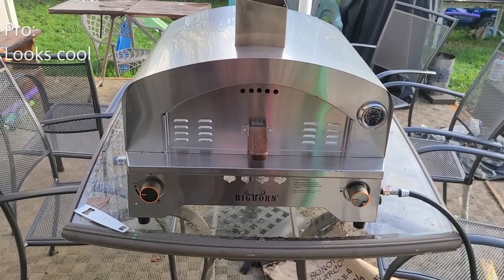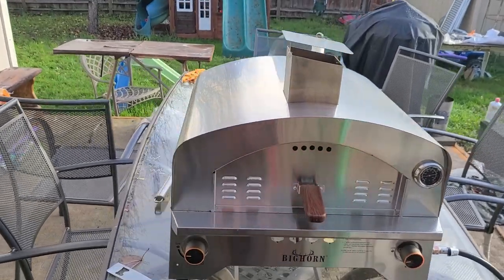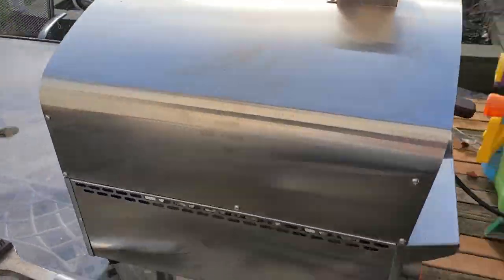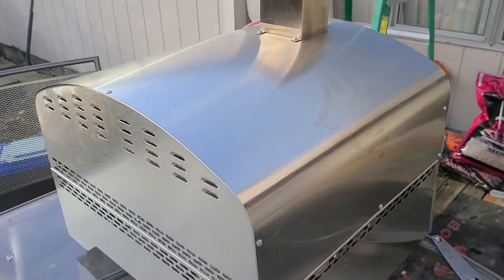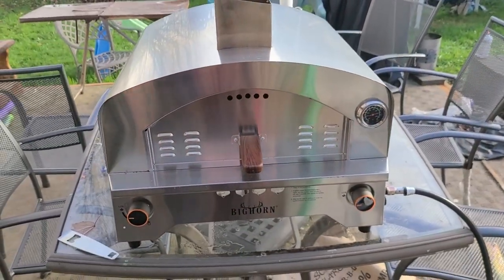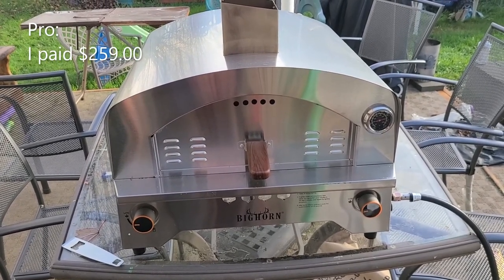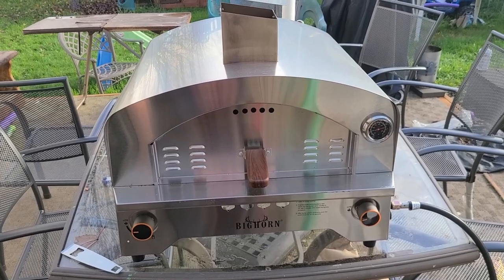As a pro: the aesthetic. I like the shape, I like the look — I just think it looks cool. It doesn't really affect anything, but I like the look.